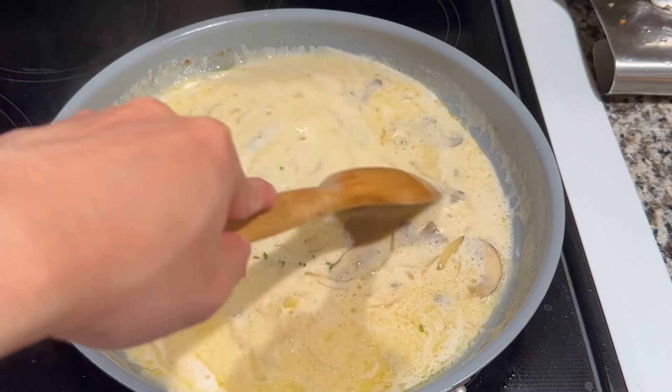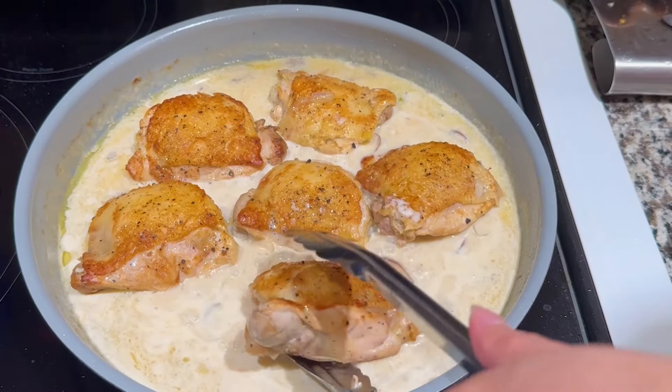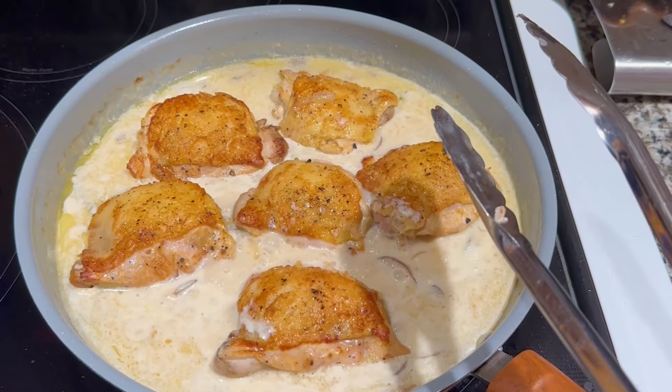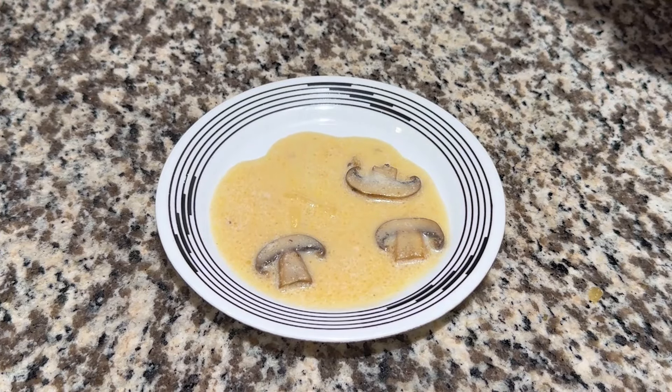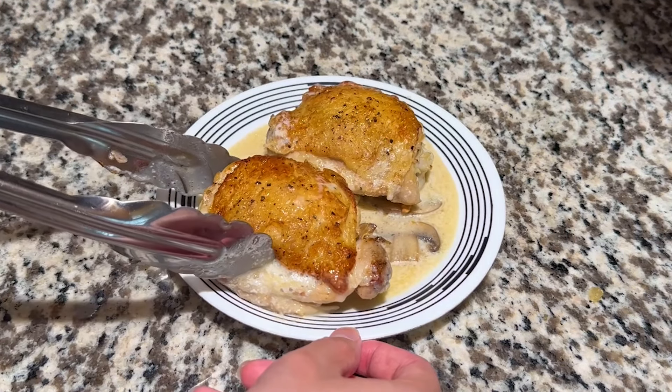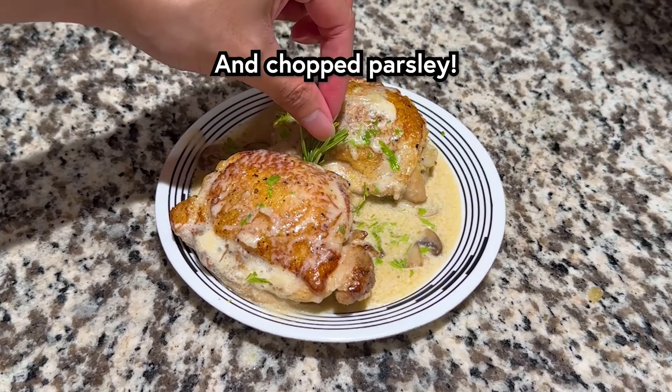Simmer for another few minutes, then give the sauce a quick taste. Add salt if necessary. Add the chicken back in and we're ready to plate. Start with a ladle of the sauce, making sure to get the onions and mushrooms in. Then place 2 chicken thighs on and spoon more of the sauce over the chicken. Garnish with a sprig of rosemary in the center.